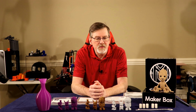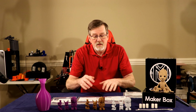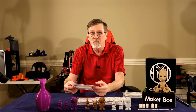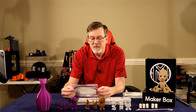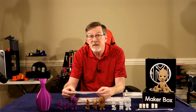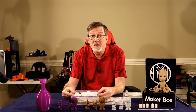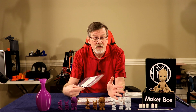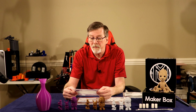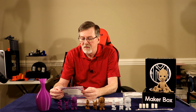I've completed the prints with the filaments from this month's Maker Box — three PLAs and one nylon. The first PLA is from Rhino Reel at rhinoreel.com, made in the USA. I printed it at 210°C with a 60°C bed temperature using my default slicer speed settings. I printed all items on my original Prusa i3 MK3, and all three PLAs were printed at the exact same settings.